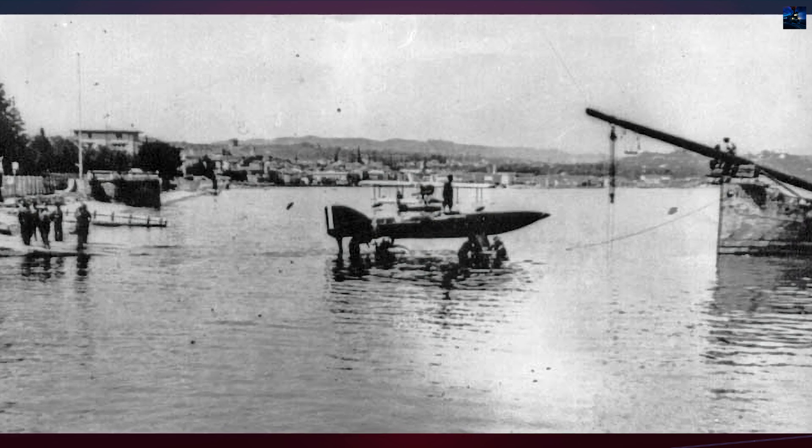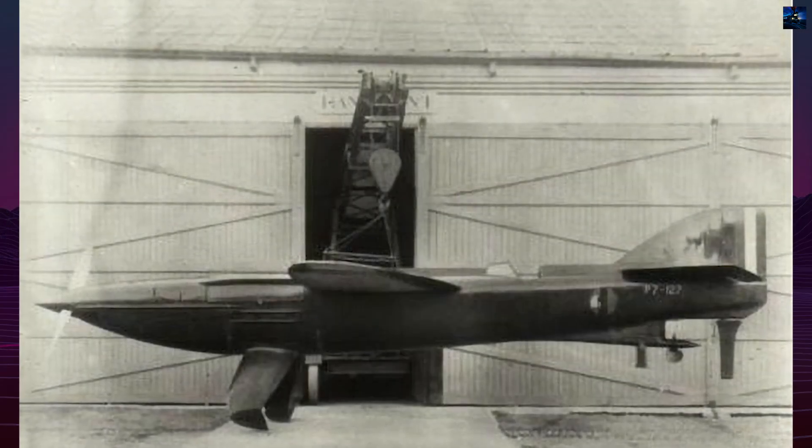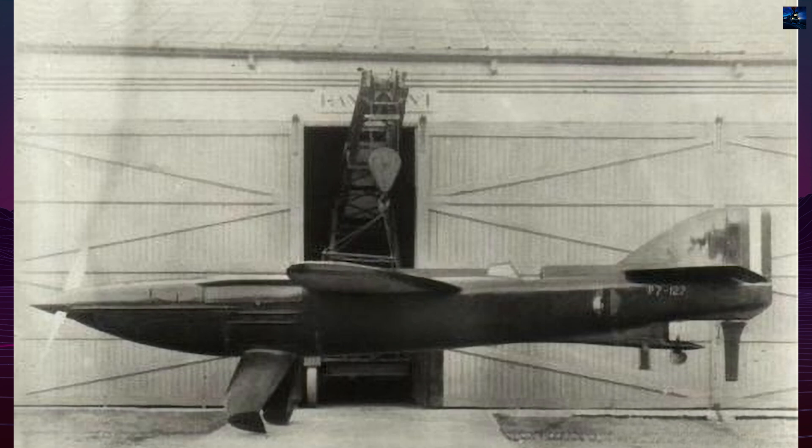In theory, this sequence promised speeds of 580 to even 700 kilometers per hour, well beyond the limits of its contemporaries.